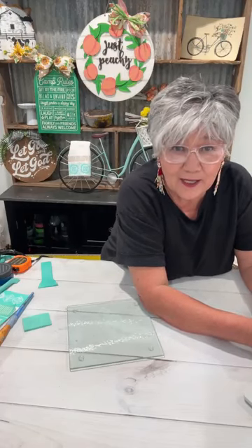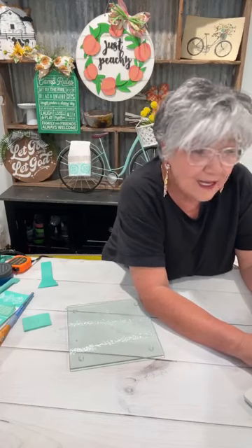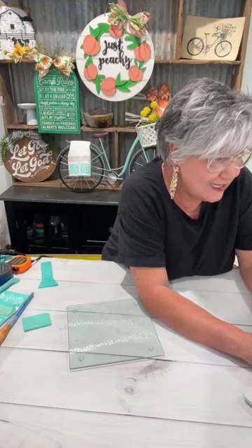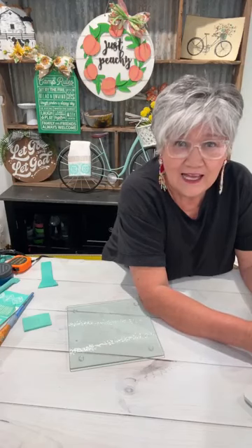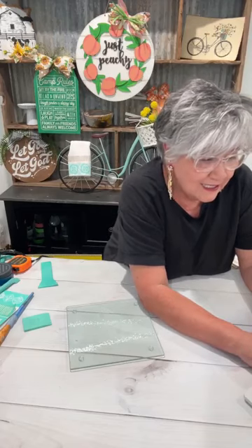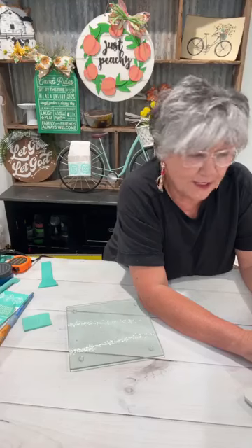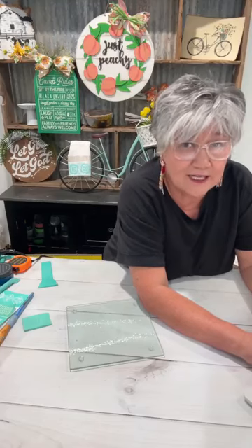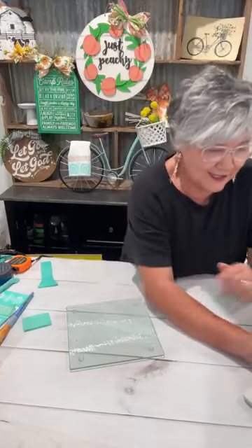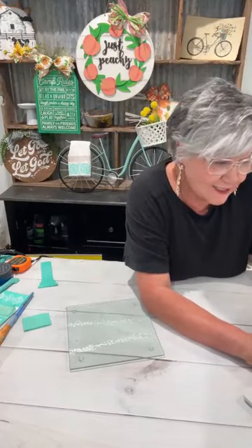Hey from Mississippi, hey Kim, hey from Texas! I need to get busy on some of the Texas transfers — I was looking at those today thinking about what I can do with them. Do y'all ever look at your craft supplies and do that?